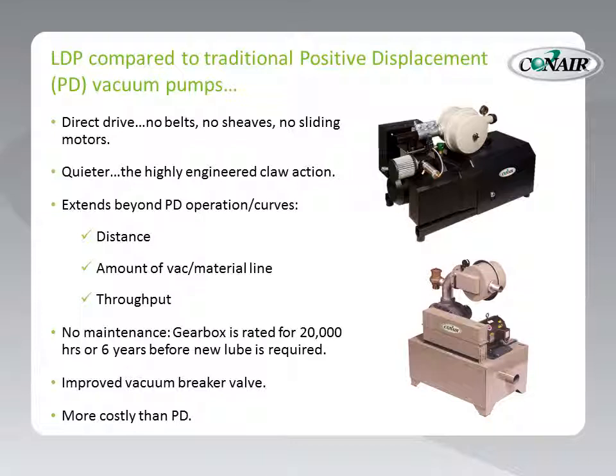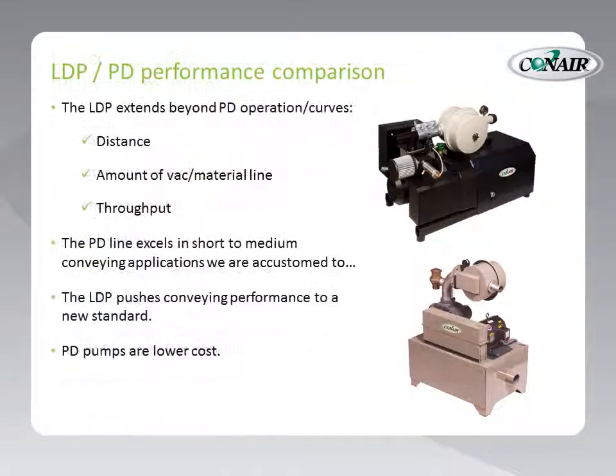All this being said, the LDP is slightly more costly than a conventional PD. When we do a comparison between these two different types of pumps, the LDP extends beyond PD operation, PD curves, distance, the amount of vacuum and material line allowable, and throughput. The PD line does excel in short to median conveying applications that we are all accustomed to, but the LDP pushes conveying performance to a whole new standard.